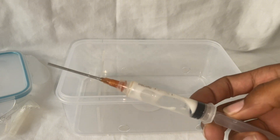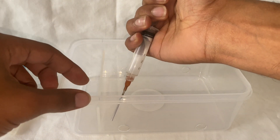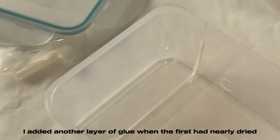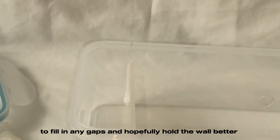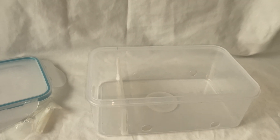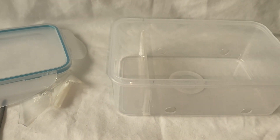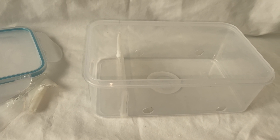I've got the glue in a syringe and I'm just going to run it down the sides. We're going to wait for that to dry and then put the blue tack on to secure it into place, because that might not hold on its own. There'll be a bit of sand in there, and we definitely do not want it collapsing.